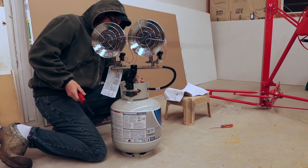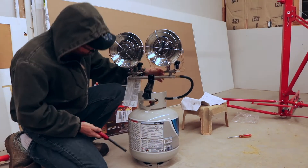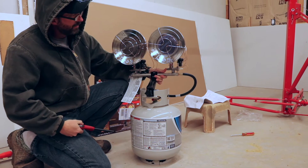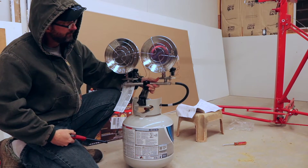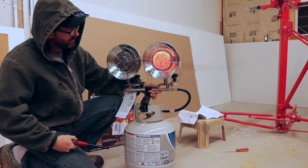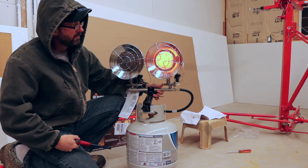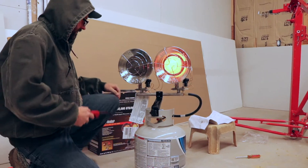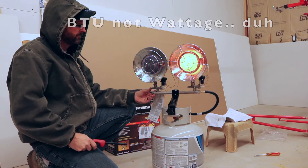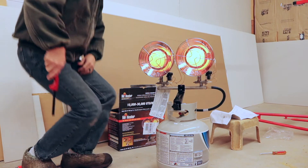Let me go ahead and open the valve and try to light this thing — brand new, never been used before. We're going to turn this on to medium. You're supposed to hold that in for about 30 seconds to get things warmed up. We just let the button out — feeling some heat already. I didn't have to wait the full 30 seconds. If you run one burner, of course you're only getting half the wattage.